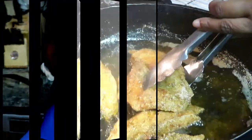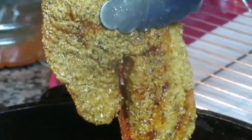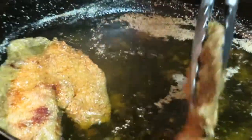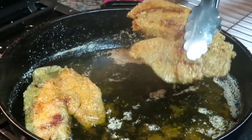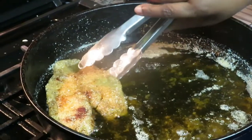We got our first batch of tilapia fish done! That looks absolutely delicious, y'all. My goodness, my goodness. Y'all better ask somebody about me, baby!